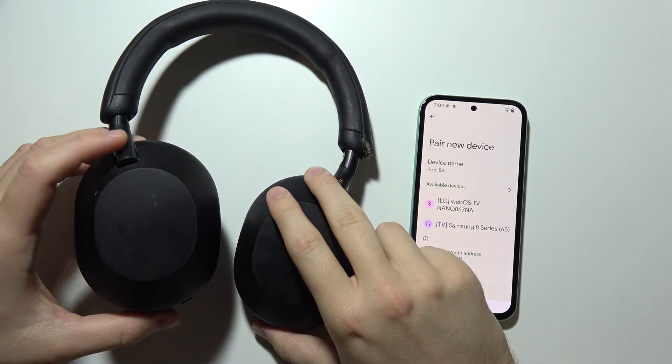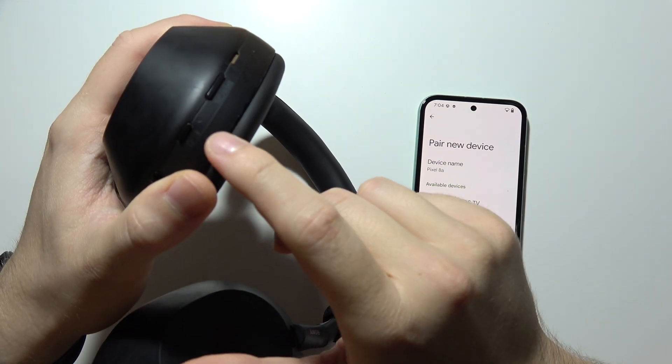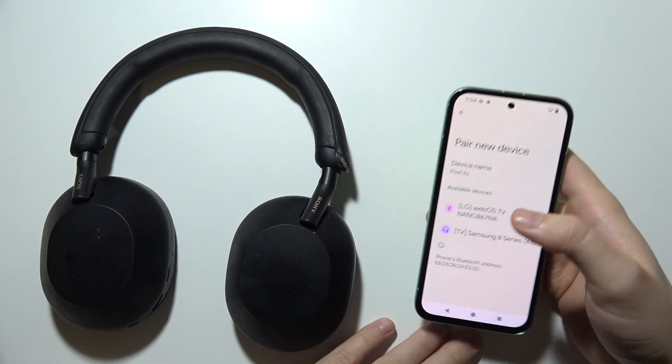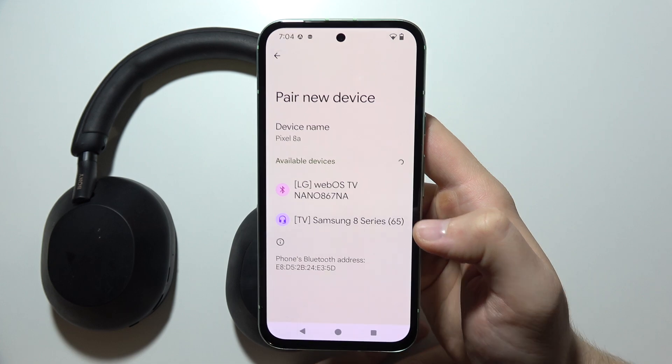Hey, let me show you how you can try to fix this issue when your Sony headphones are turned on but they are actually not available in the devices list.